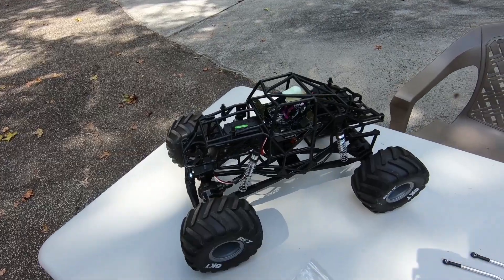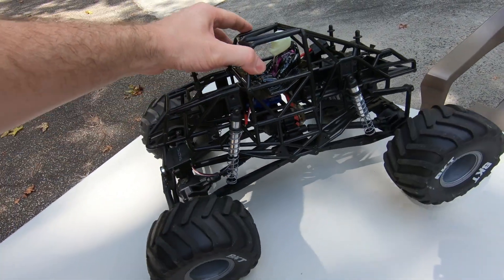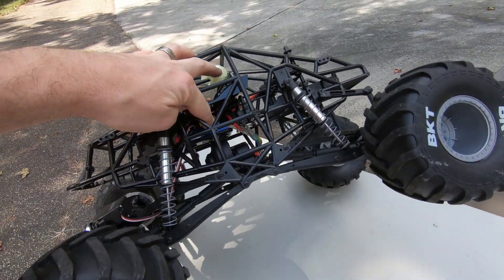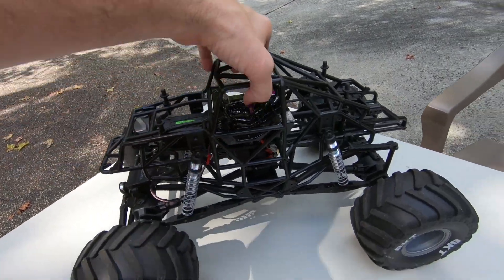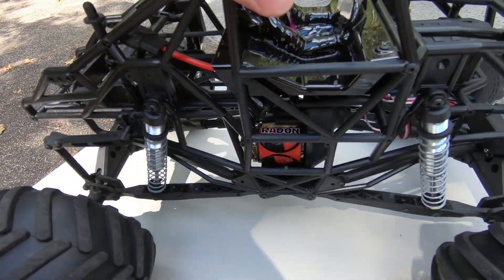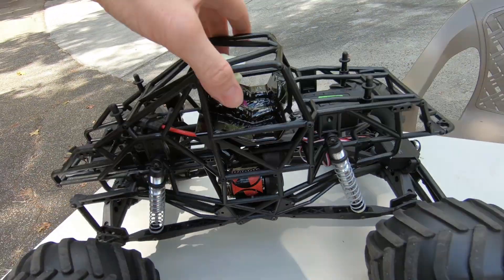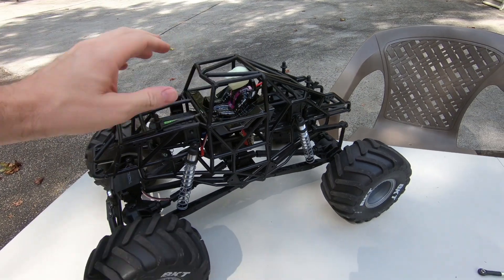Hey guys, in today's video we are going to be doing some work on the SMT-10 monster truck. I am turning it into a sport mod monster truck — not building it to compete, just to have fun and match up with what they do in the sport mod class in the monster truck races. This started off as a Grave Digger and I swapped out the green cage with a black cage, swapped out the motor and the ESC. I have a Traxxas ESC and a Reedy Radon 17-turn brushed motor.